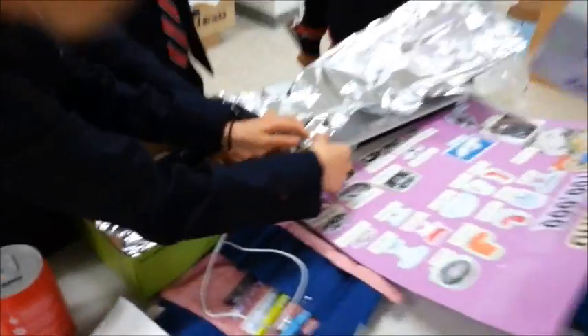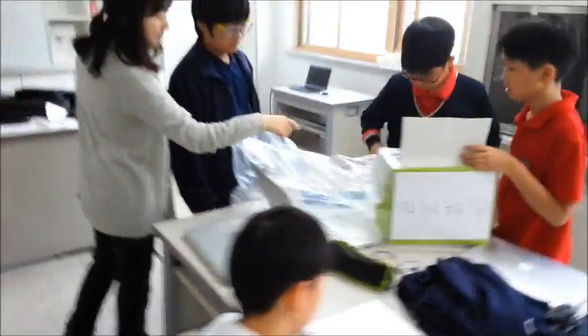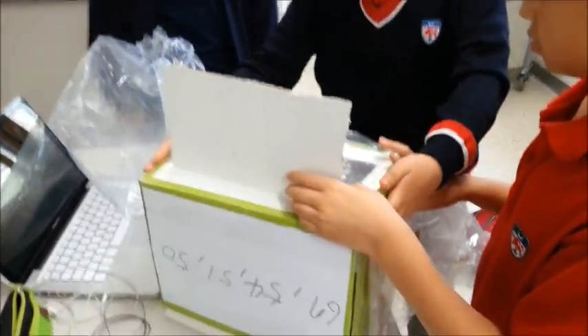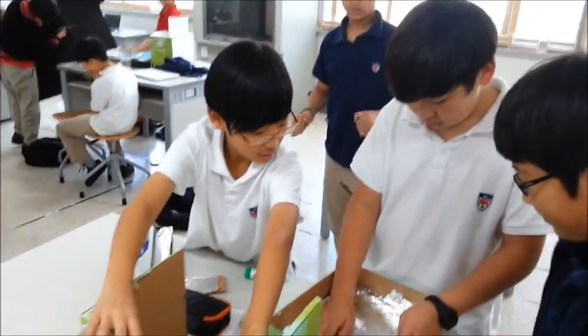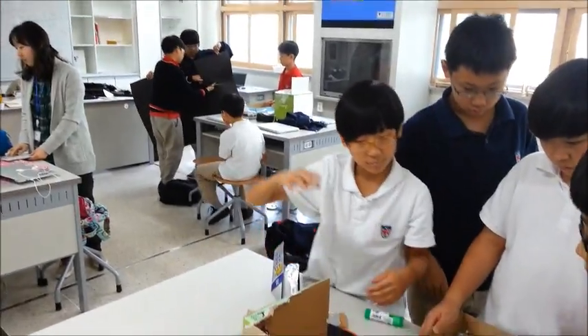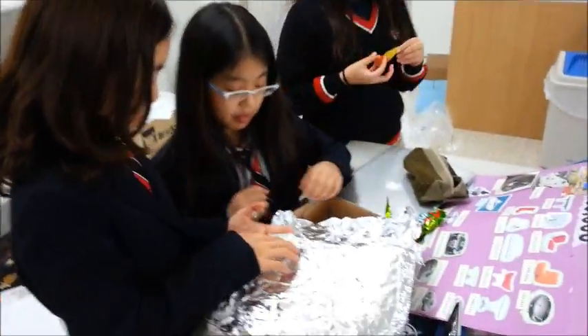What the heck, how are you designing your thing? This is mine. That's why we're using yours. You're doing it just like the pizza box, right? Yeah, it's good. It should work.